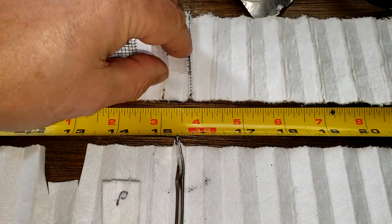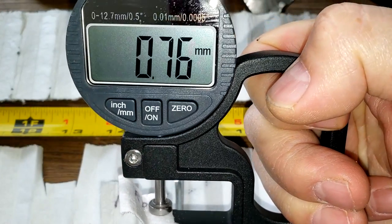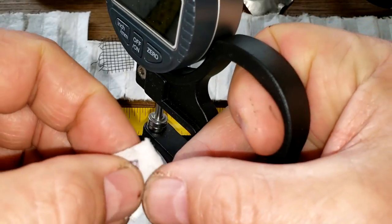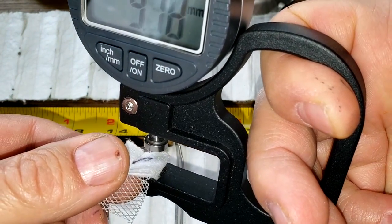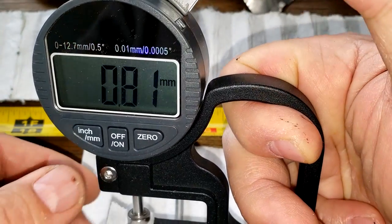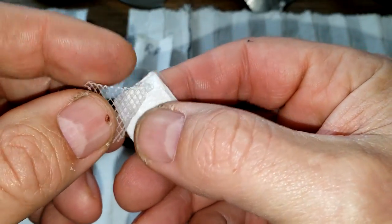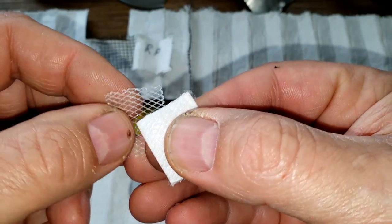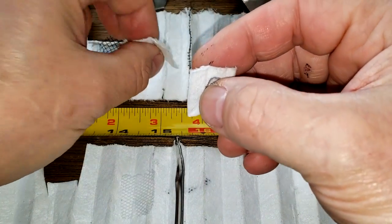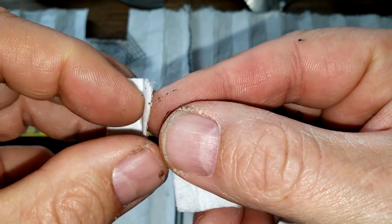Looking at the filter media at the seams: the Royal Purple measures 0.76 millimeters thick and the Purolator Boss measures 0.81 millimeters — a little bit thicker. The Purolator Boss media was separated from its plastic screen backing this time. Looking up close, they're both dual-layered — they've got more than one layer.